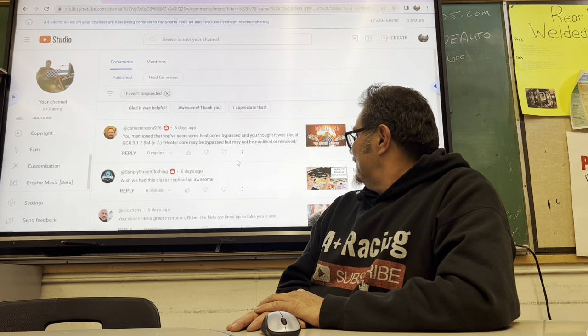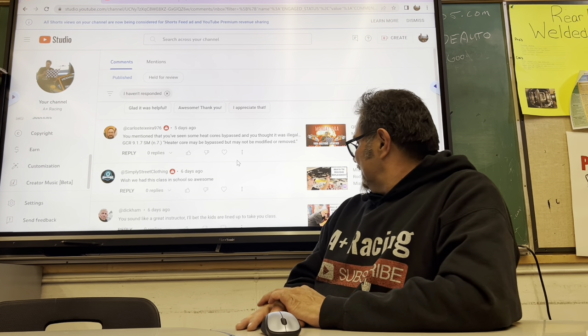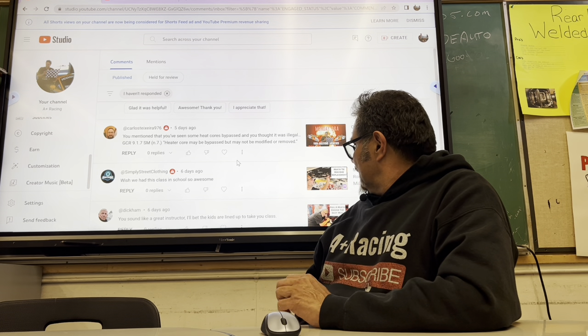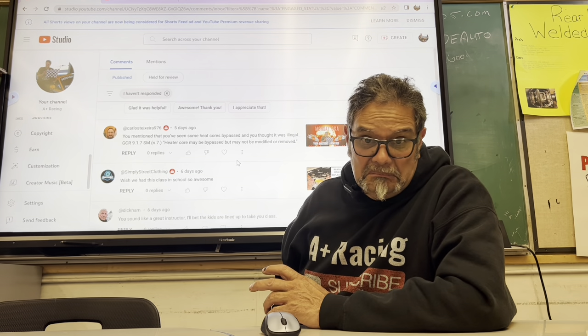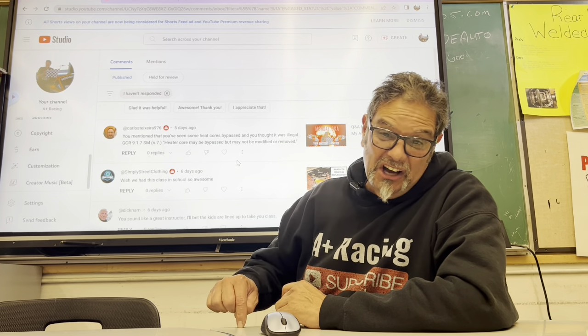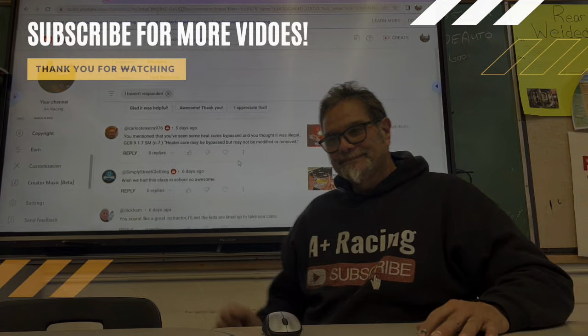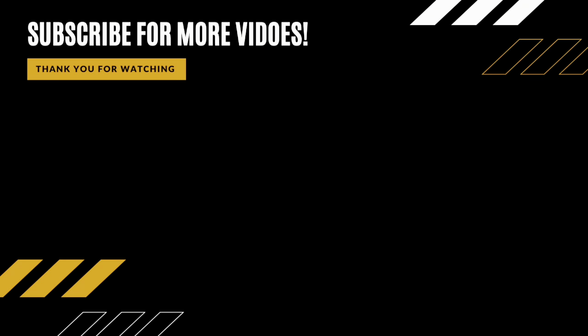Simply Street Clothing wishes this class was available in school. Dick Ham says I sound like a great instructor and that kids must be lined up to take my class. They actually hate me — I'm mean, I'm strict on time. They have to be on time every day, otherwise it's a tardy even if they're 30 seconds late. If they show up late with food, I get to eat it. I'm going to wrap this video up because students are walking in the door. I'll see you at the racetrack — bye now.